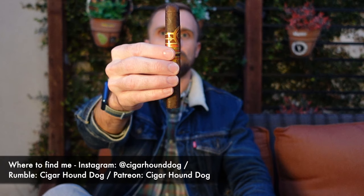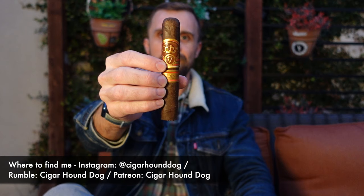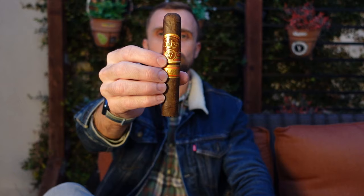Hey there everybody, this is Matt of Cigar Hound Dog with another cigar review. Tonight I'll be smoking the Oliva Serie V Milano Maduro in the Robusto. Lots going on here — it's a 5x52 soft-box-pressed Robusto with a nice, decadent-looking wrapper.